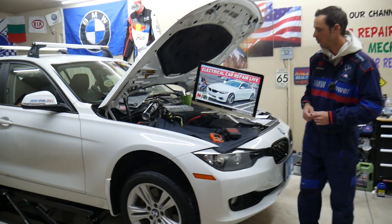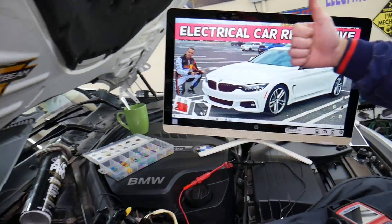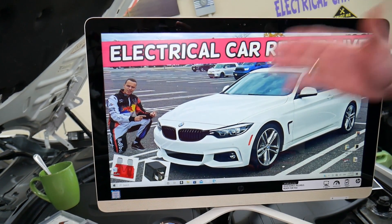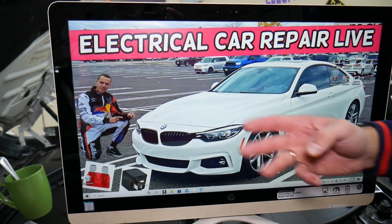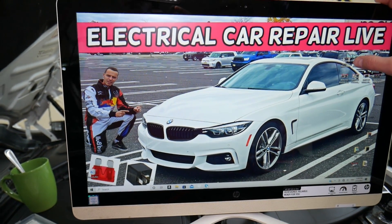If the window does not work, it could be multiple things — it could be a window switch, or it could be a bad window motor — but always check the fuses first. On this car, you have up to six different fuse boxes. Most people know maybe about two or three, but there are up to six and we'll explain where they're located.